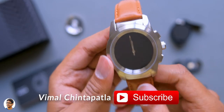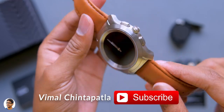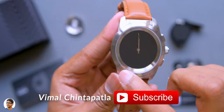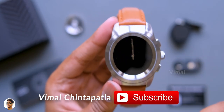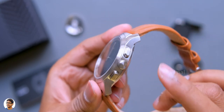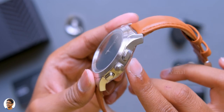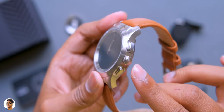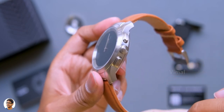It's a hybrid smartwatch with a 1.22-inch round full-color capacitive touchscreen and smart mechanical hands on top of it. Going to the right side, it has two buttons and a digital crown at the center. The top one is the power/home button, the center is the digital crown to interact with the watch, and the bottom one acts as a back button.